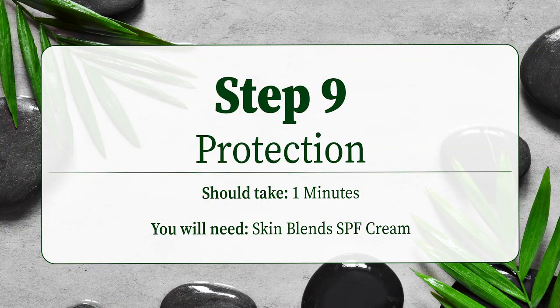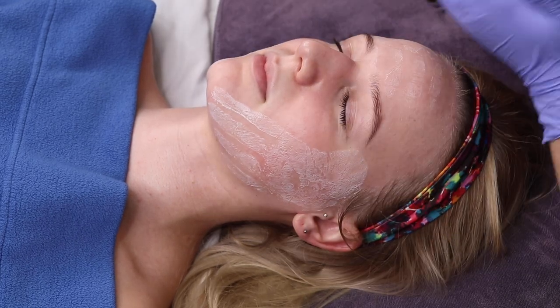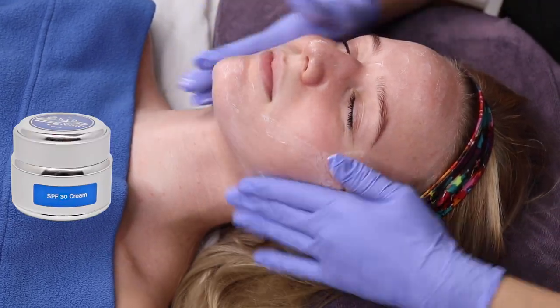Step 9 is to protect the skin by applying an SPF. This client's combination skin will be best suited for Skin Blends SPF 30 Cream.